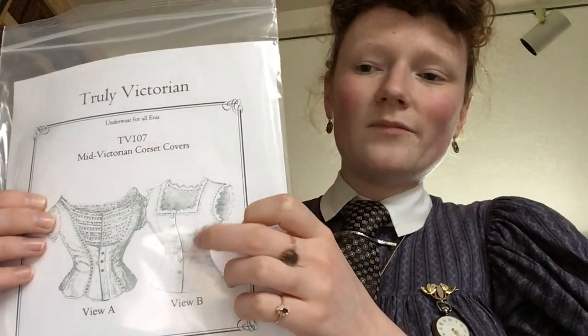It's mid-Victorian. I do 1890s, but View B is — it says in here it was popular into the 1880s, and in some of my 1890s magazines I've seen corset covers that look pretty much identical to this, so I'm just going with it.